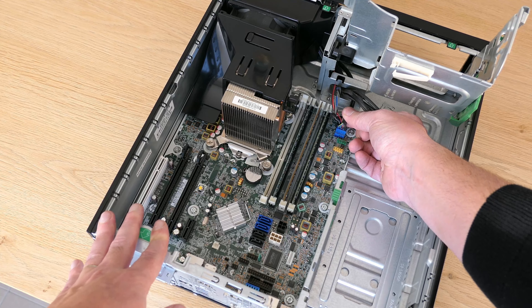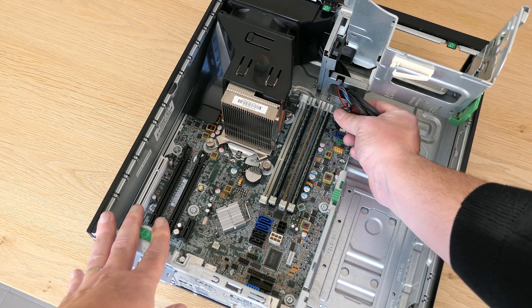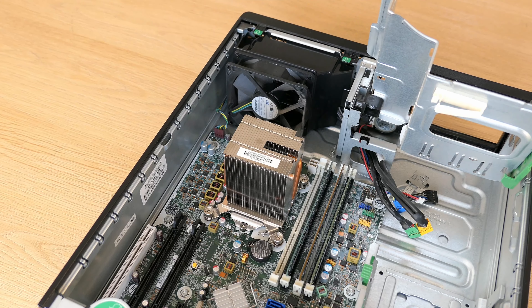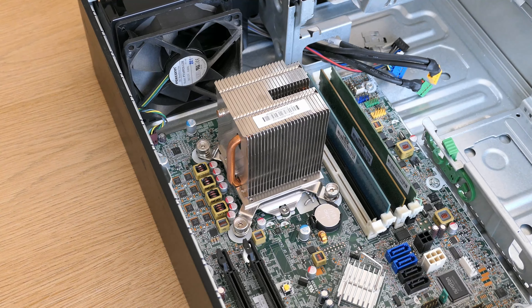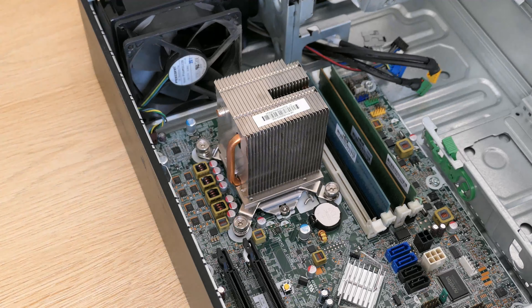On the front of the case we can find a DVD writer, SD card reader, power button, four USB ports and front audio. Turning the machine around to look at the back, I also immediately noticed it is really heavy — around 7.5 kilograms, while a typical SFF machine would be under 5 kilos. HP definitely didn't save on materials here. On the back we can also see more signs of the rough previous life of the device.